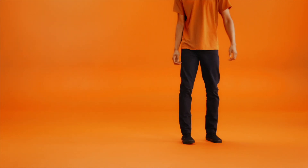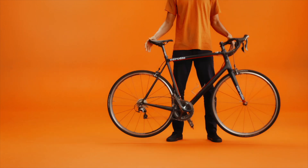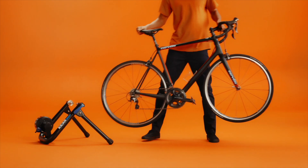Hey there! Let's mount your bike onto a wheel-on trainer. We're going to help break down the process. Grab your bike, then grab your trainer. Now we assemble.